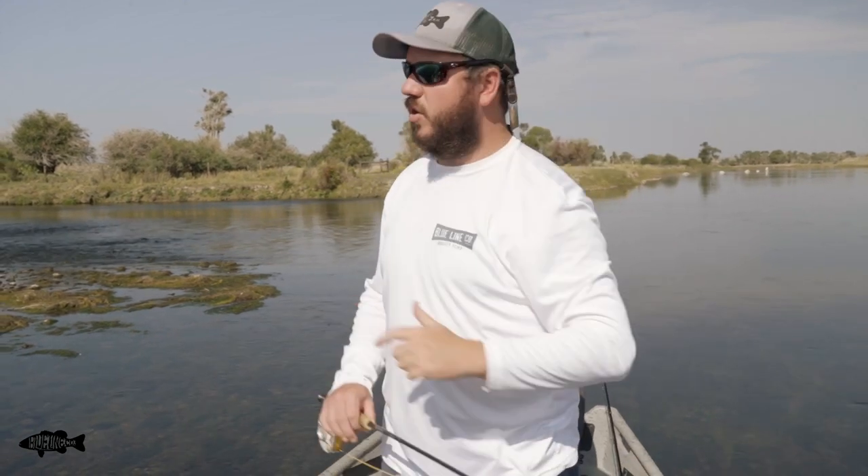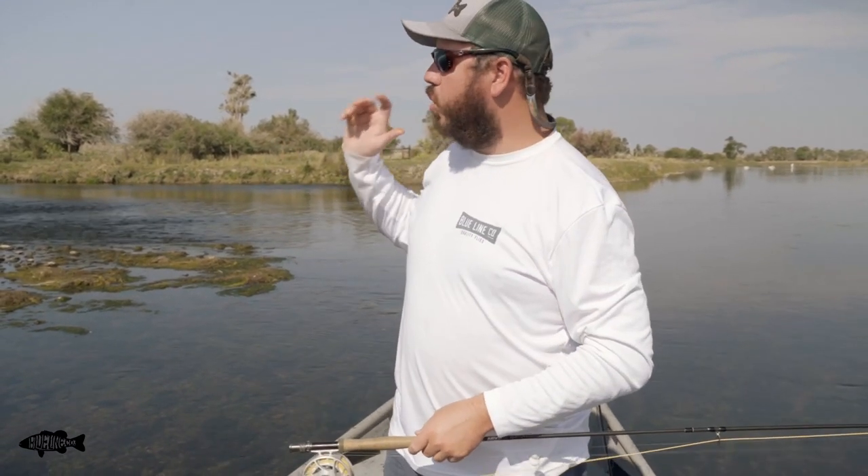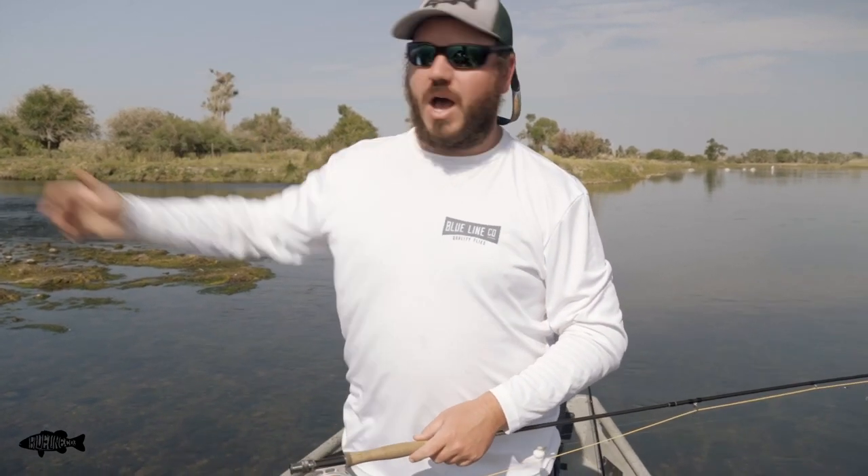We just pulled up to one of our favorite spots. There are three different islands where the water spreads out — pretty shallow, easy to get the boat through — which gives us an awesome opportunity to park the boat, anchor, and then hop out to tackle it on foot. So even if you're the only one that knows how to row in your group, it still makes sense to fish out of a boat — you can still hop out and tackle a lot of different areas, covering a lot more water.